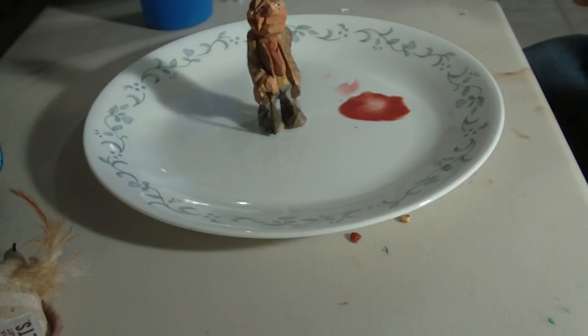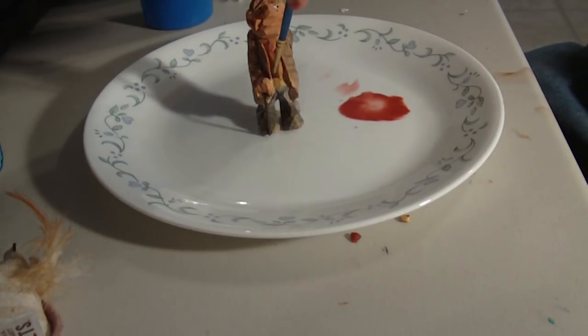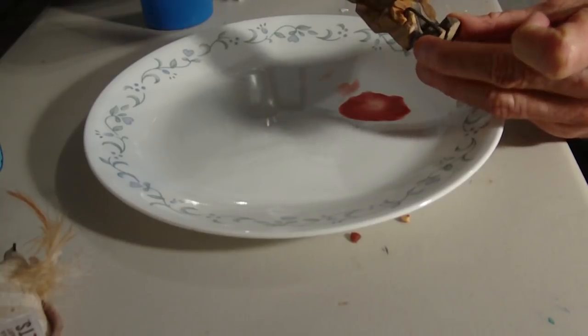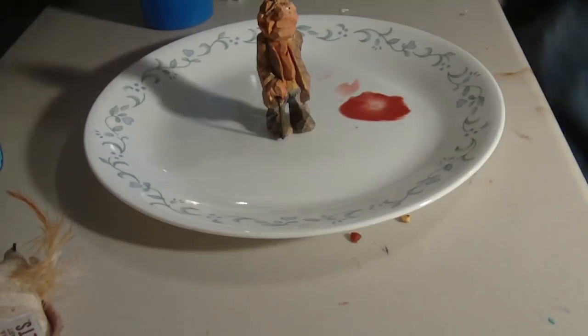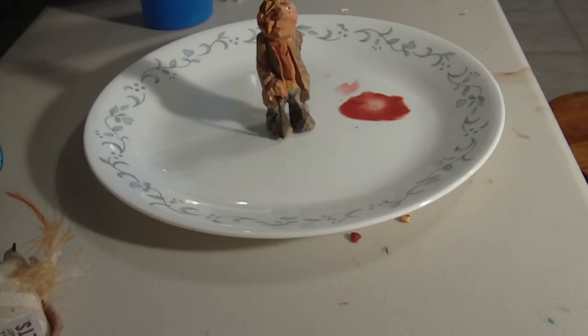Now I'll do the antiquing process and I'll show you when it's through what he'll look like. He's through — let me get that one small spot I missed. I'll do the antiquing process, dip him in the antiquing process and get that all done. And there's our little man.